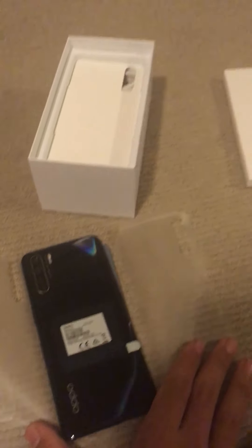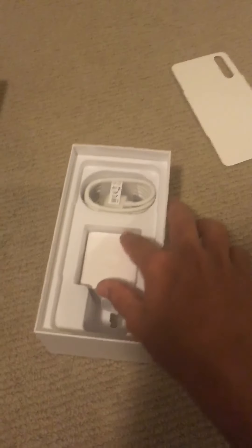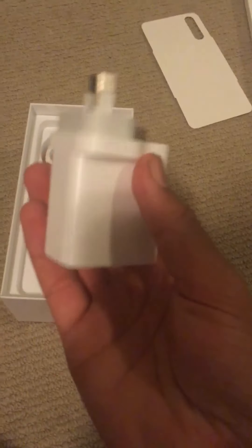Oh so good, brand new. Let's just peel this — hopefully you can see this, hopefully there's enough light. Oh that is so good, it's so shiny. Wow, that is very nice. So slick — wow, very nice. That's what the phone looks like.